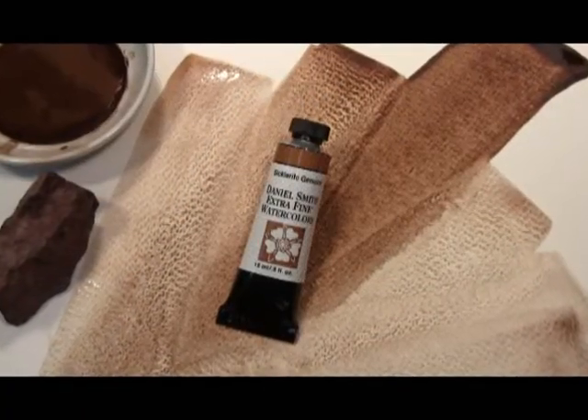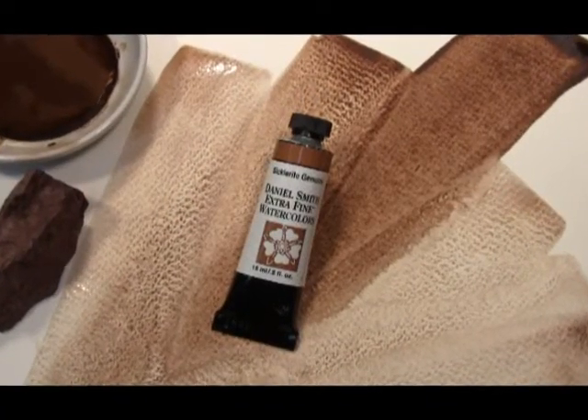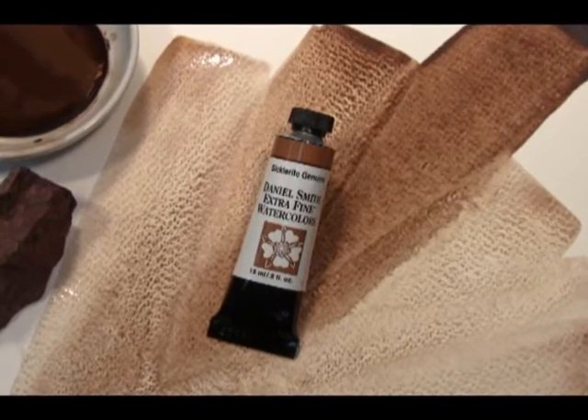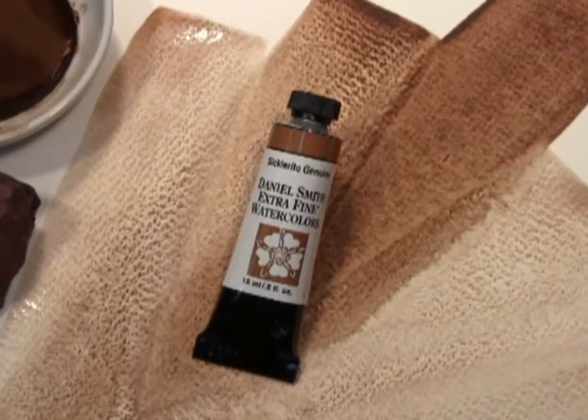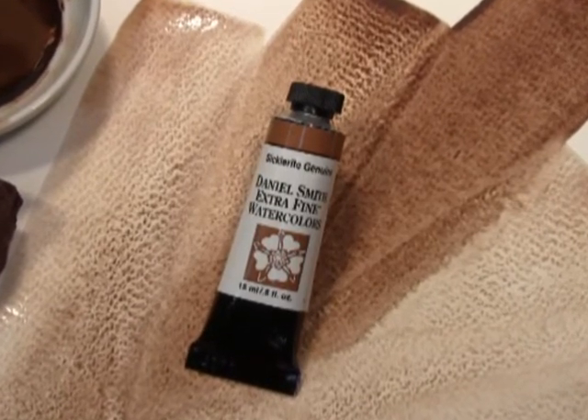Our Cichlorite Genuine Extra Fine Watercolor has an excellent light-fast rating, is transparent, non-staining, and granulating. That's Cichlorite Genuine, part of the Prematec Watercolor Collection by Daniel Smith.